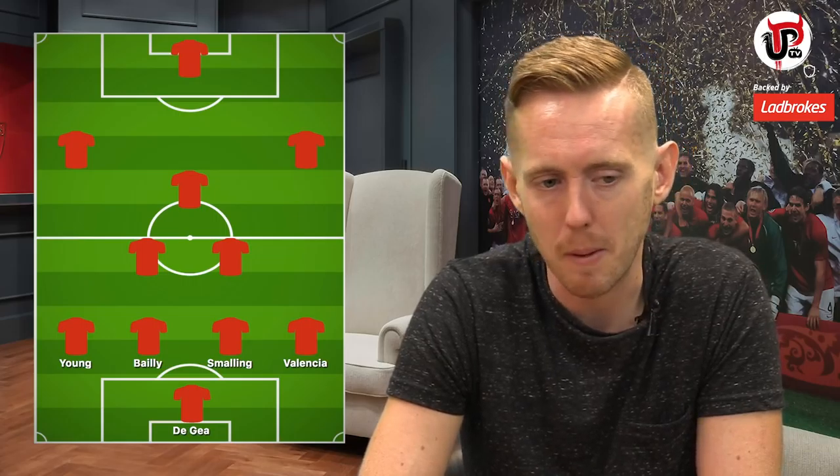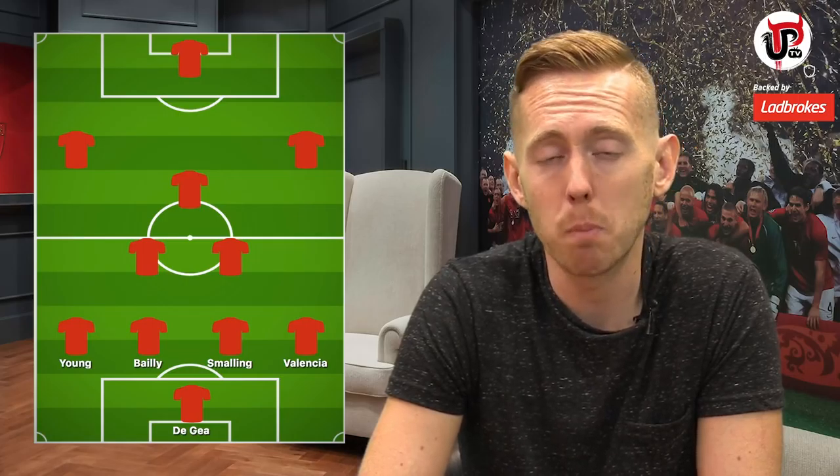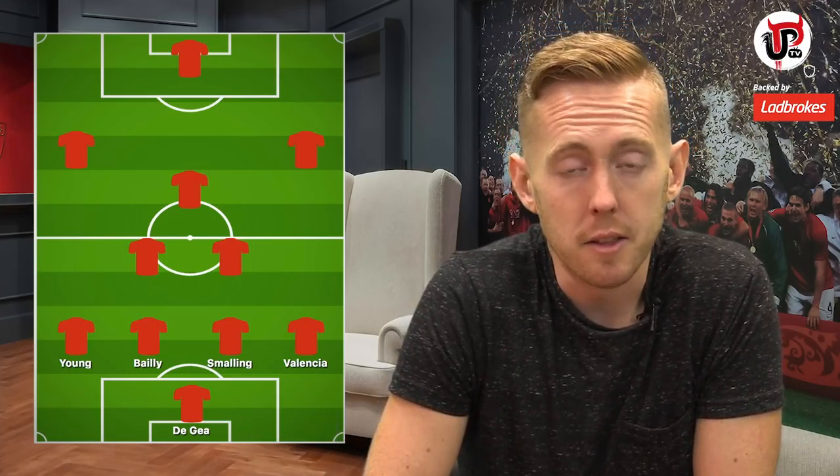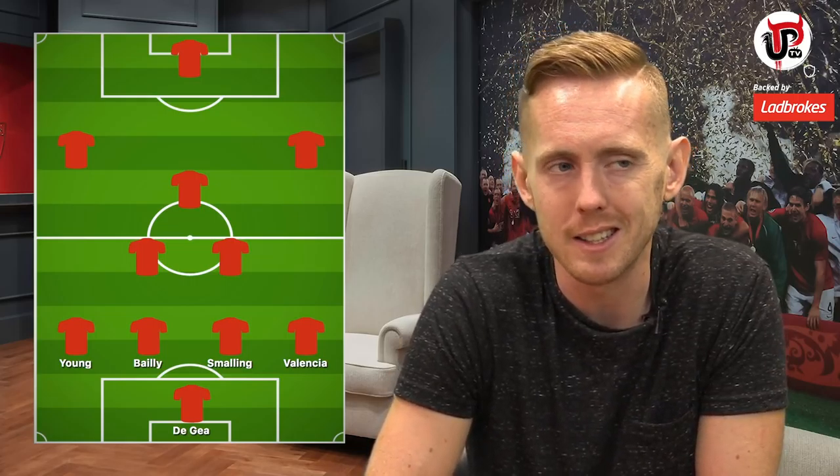Eric Bailly — I hope he's fit to play, he's the best centre-back. And Chris Smalling, who scored in three consecutive away games, is playing well at the moment. Give him praise where it's due — I think he deserves to start this game alongside, hopefully, Eric Bailly. Valencia at right back got a rest against Bournemouth. We saw last year that Valencia tailed off towards the end of the season due to fatigue, but he looks OK at the moment and that rest would have done him the world of good.